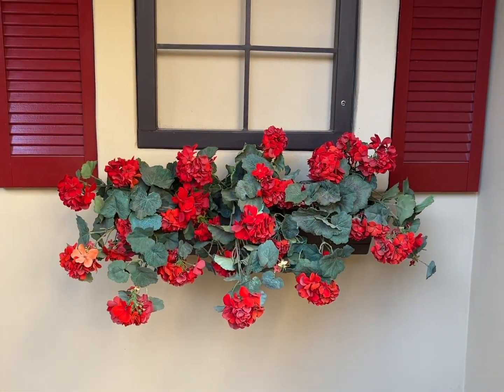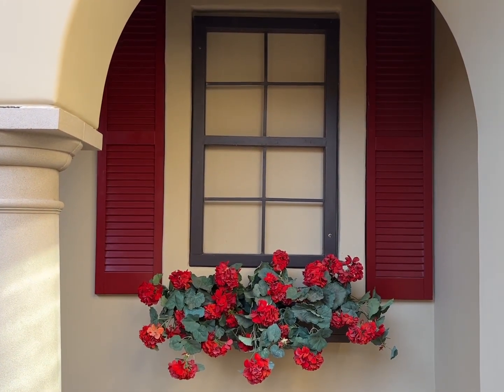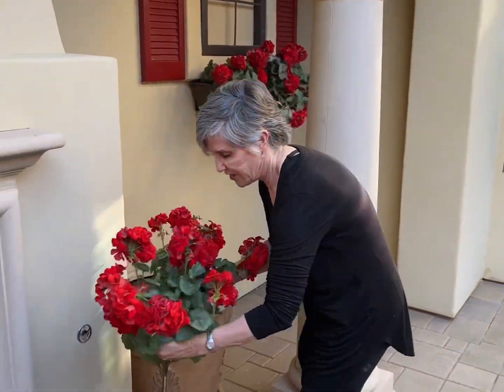Oh, and look at the cute red shutters — I think they're from Amazon, I'll look and make sure and then link them for you. It really makes a cute little alcove out of a window that just goes to the laundry room.